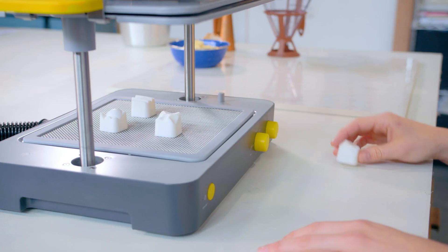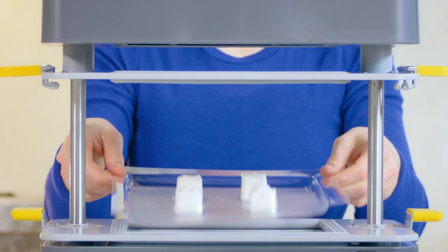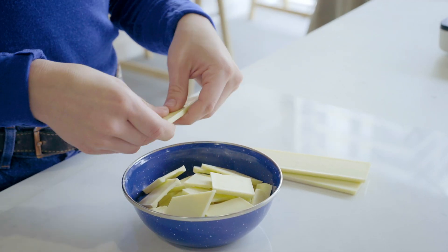First, make your design and place it on the bed. The Form Box molds a 3D shape in seconds. Take it out and start a production line right from your tabletop.